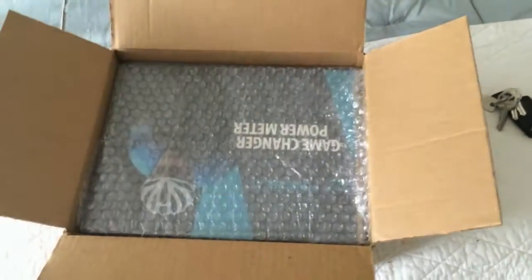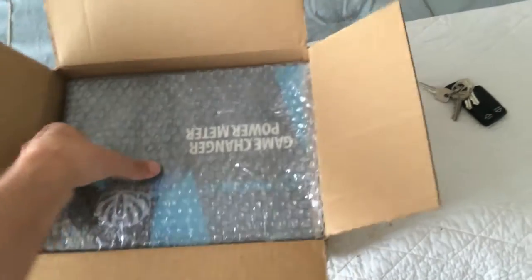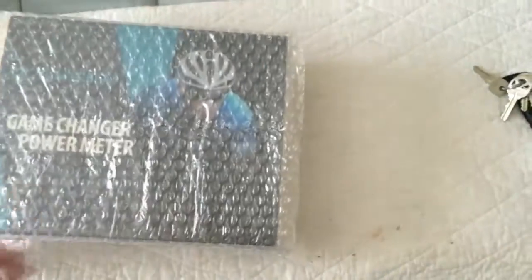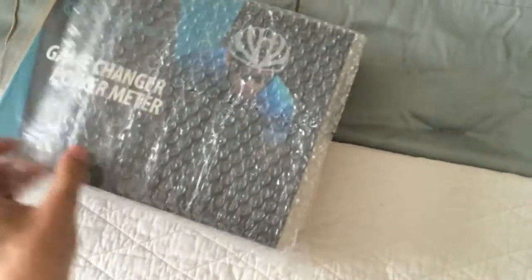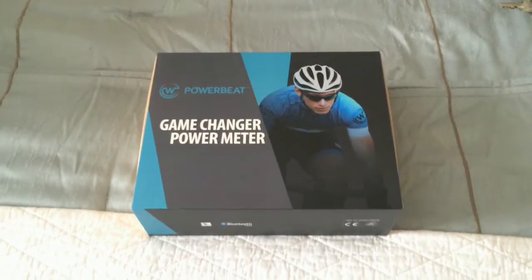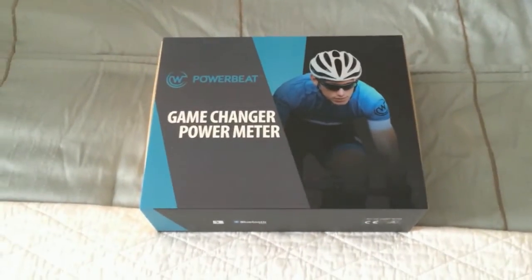Packaged nice — bubble wrap. Let's get this out. Okay, the bubble wrap and some more plastic wrap. Here it is out of all the plastic and bubble wrap.